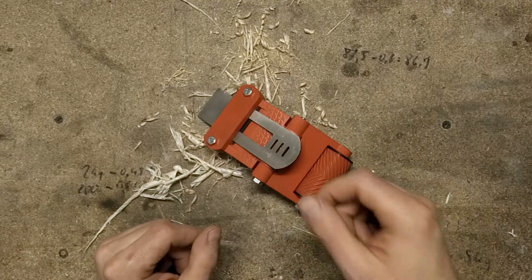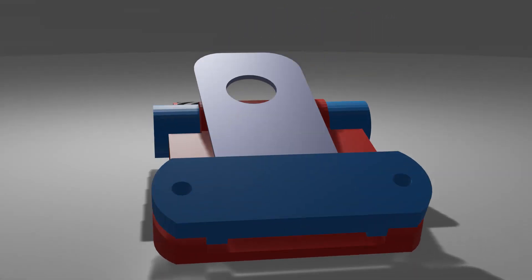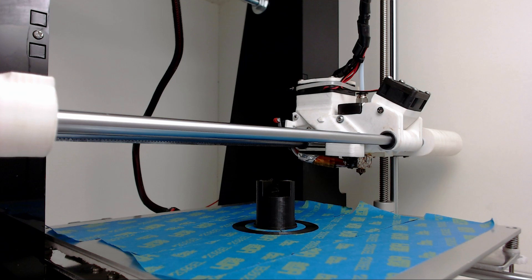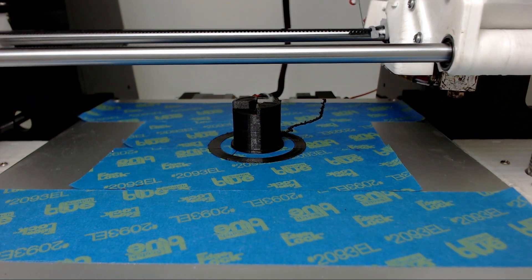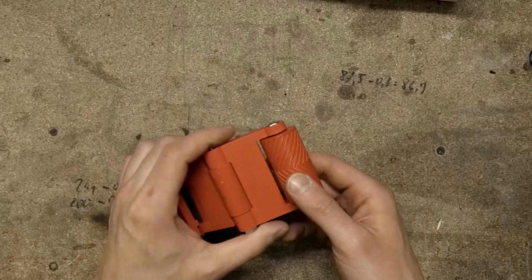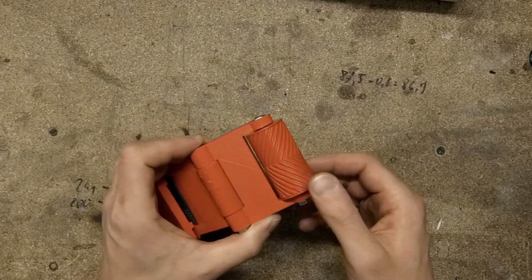Hi, today I will show you how I've upgraded my sharpening jig. A couple weeks ago I printed this sharpening jig. This is really great, but this roller has too much wiggle in it, so I've decided to upgrade it.